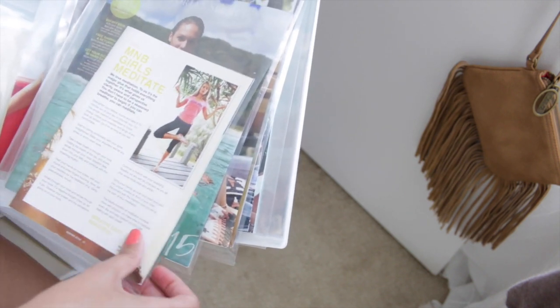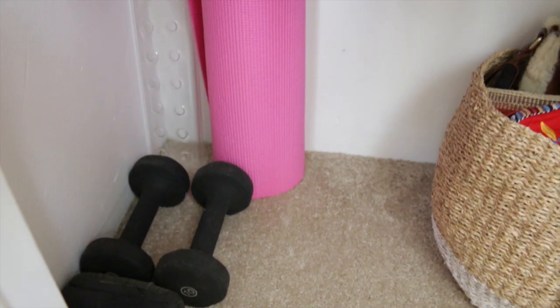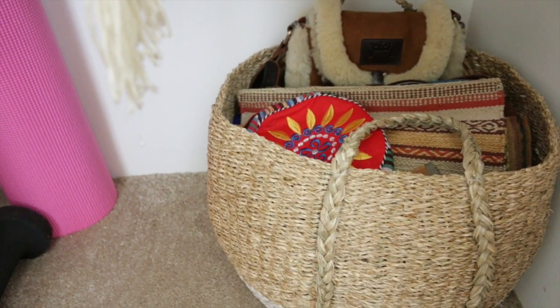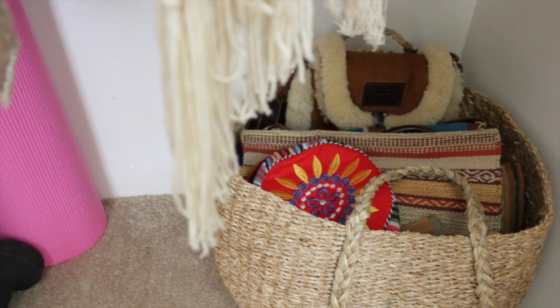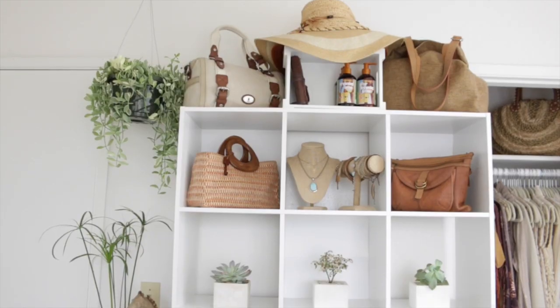On the floor I keep some of my workout gear — dumbbells, ankle weights, and a yoga mat. On the other side I have an oversized market bag that I keep items I picked up while traveling, like little sling bags, fabric hobo-style cross-body bags, and a little coin purse. It's sort of my sentimental accessory storage bin.